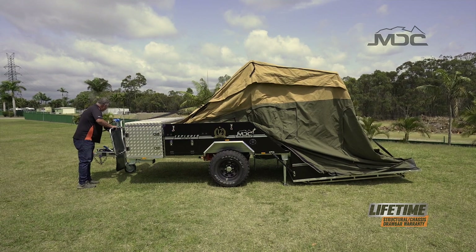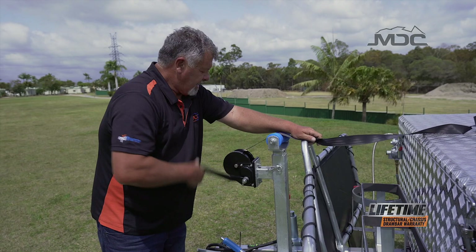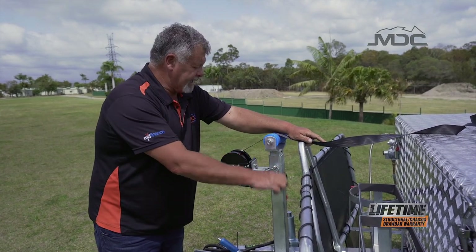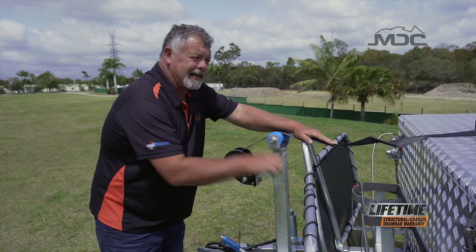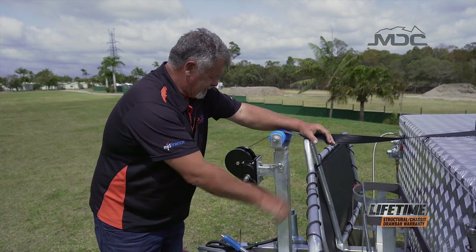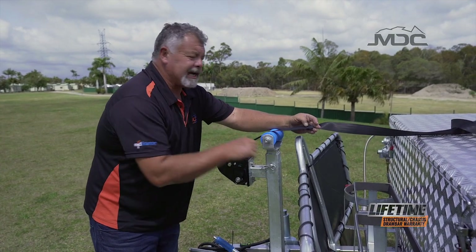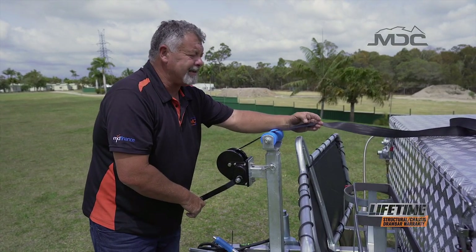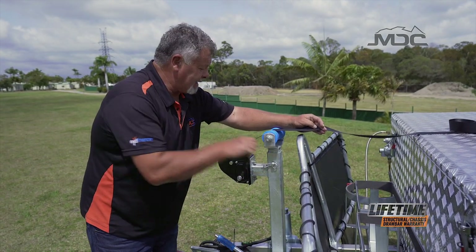There you go folks - easy as that, it's now down and we can set up our tropical roof. Just get the winch strap out of the way by winding it back up so nobody's tripping over it and it's not sitting in mud or dirt. It's important to keep the webbing clean - once you get grit, dirt or any contaminants in the webbing you can actually wreck it, and that's when you'll have a failure while winching it up or down.